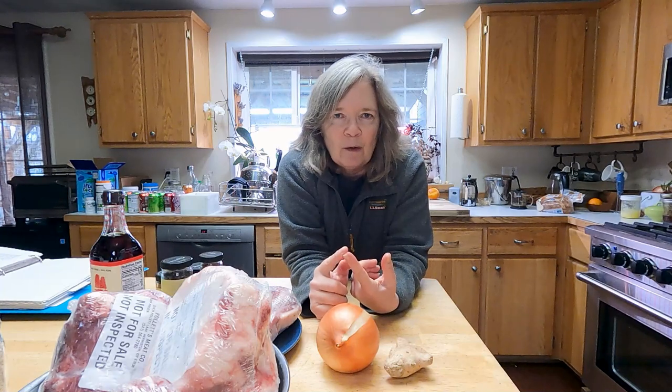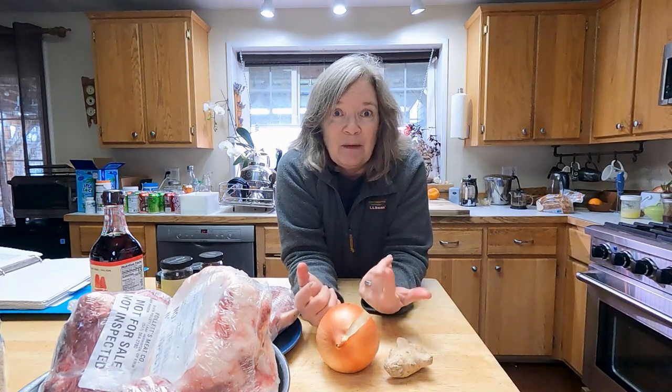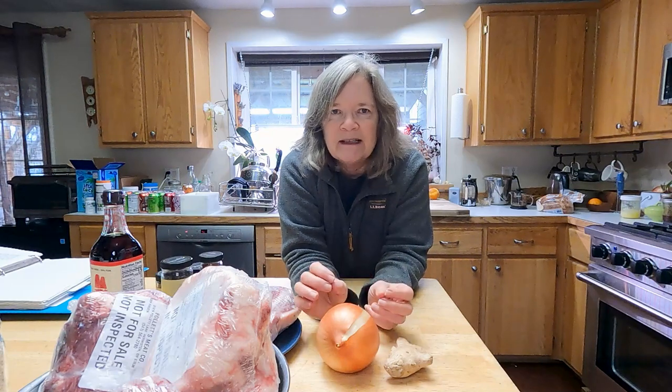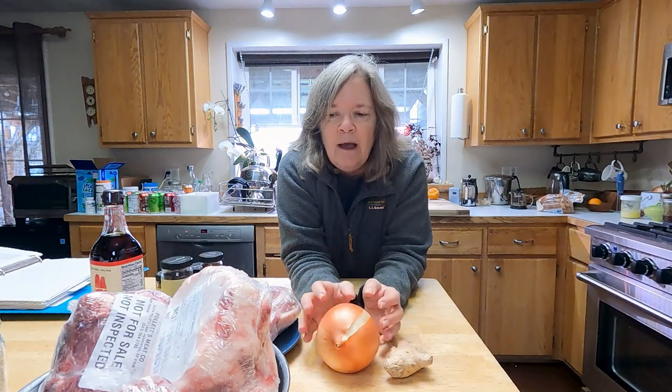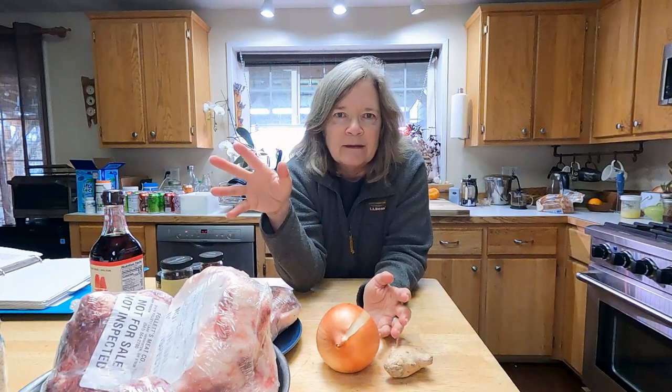When you get pho with beef, there are different ways to order it — with tripe, meatballs, or very thinly sliced beef added to the hot broth right as it's served, so it's just barely cooked. That may be what I do with some of this rib meat. We'll boil the bones briefly, just long enough to cause the protein foam to come to the surface, then dump all of that out — it's called rinsing the bones — and start with a fresh pot of water for a very long simmer.